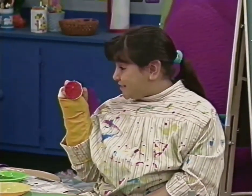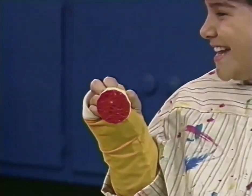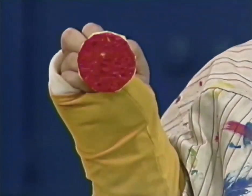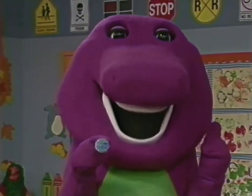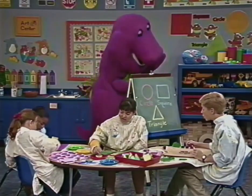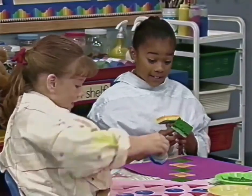This one is a circle because it is so round. The circle always looks like this.